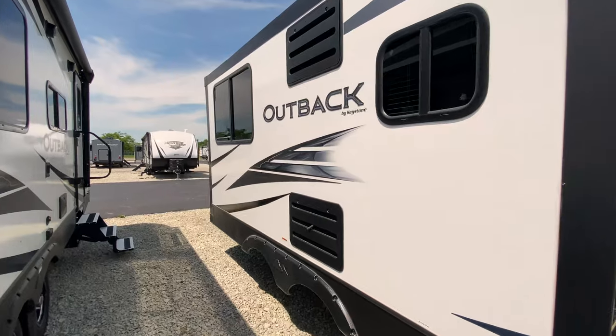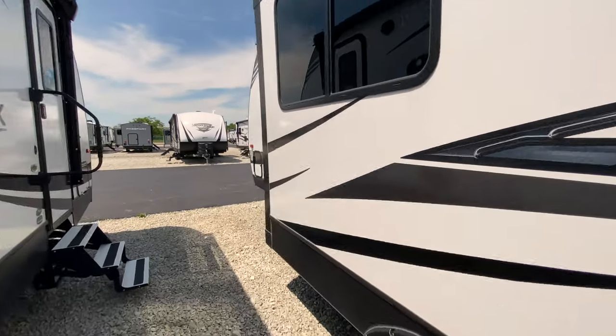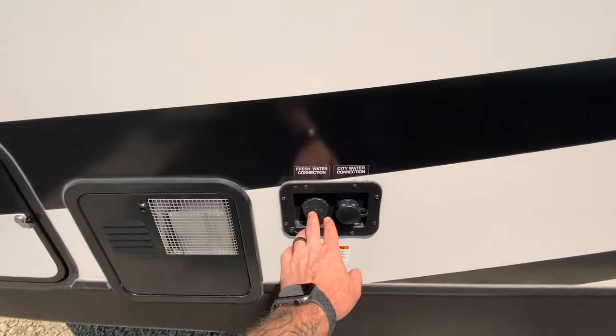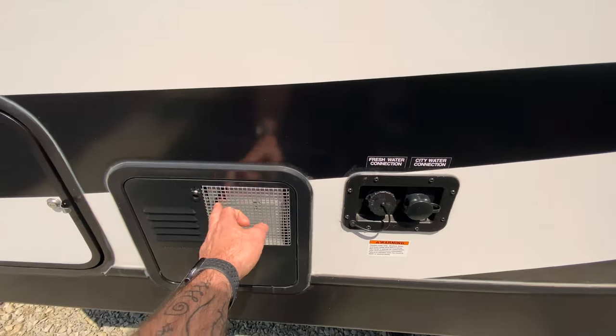And we have our slide on this side. So let's just walk in and take a look. Your freshwater connection, city water connection, and your hot water heater are also here.